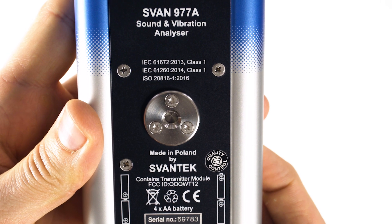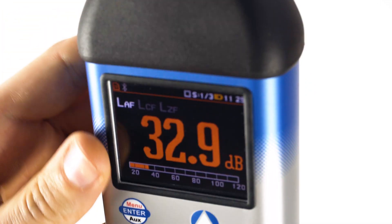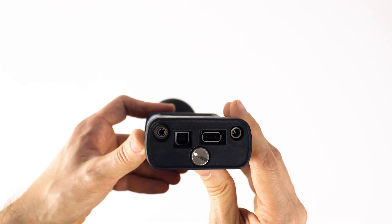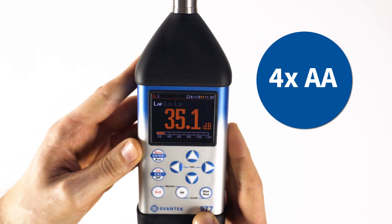The meter comes equipped with a standard quarter-inch photographic thread. On the bottom panel you can locate the USB, serial, and I/O sockets. There is also a microSD card slot under the bottom cover and spaces for the four AA batteries.